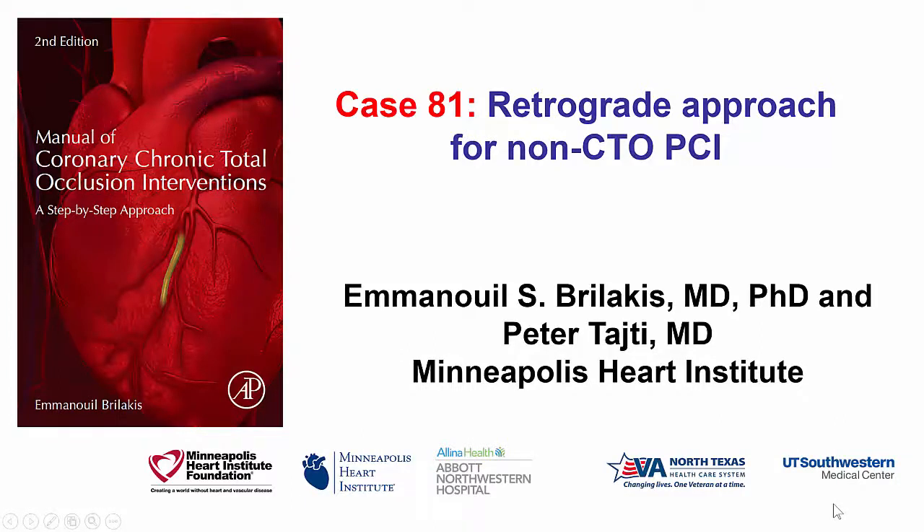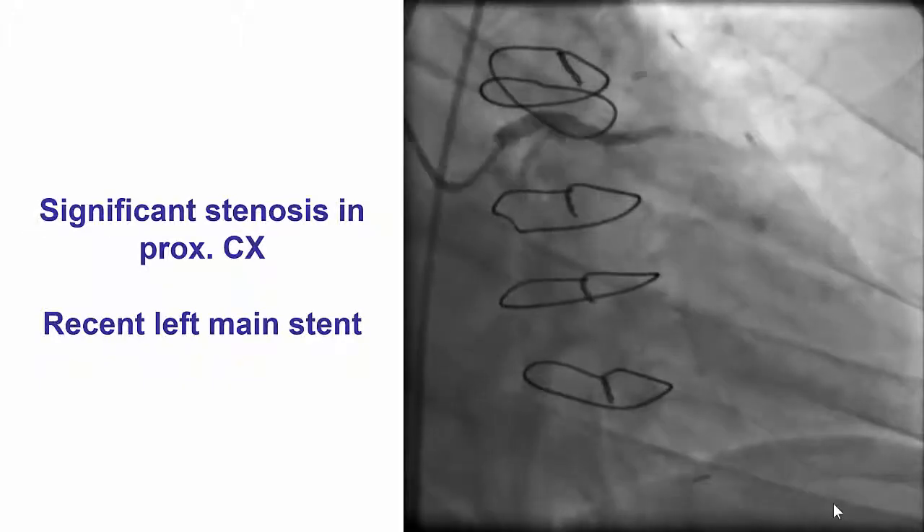Hi, this is Manos Brilakis and Peter Taiti from the Minneapolis Heart Institute, presenting case 81 for the second edition of the Manual of CTO Interventions. This is a case illustrating how CTO techniques, in this particular case the retrograde approach, can be used to facilitate non-CTO interventions.